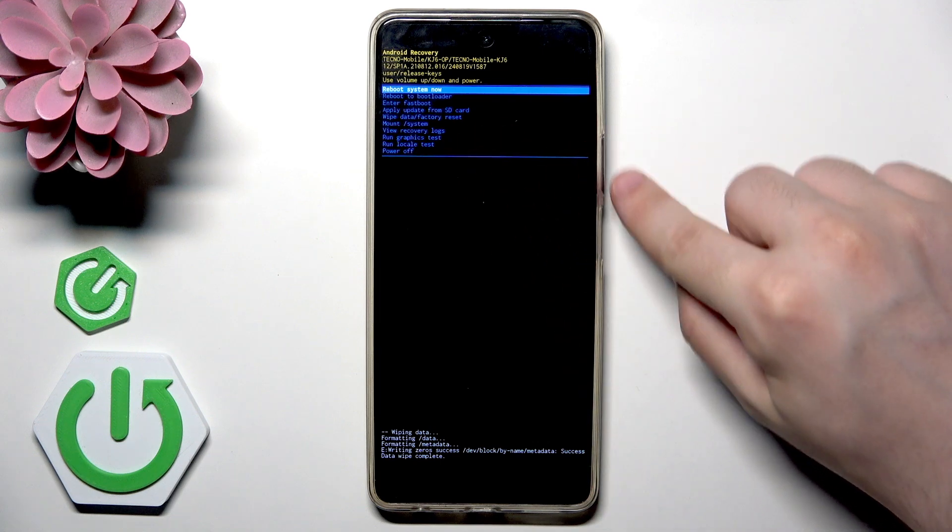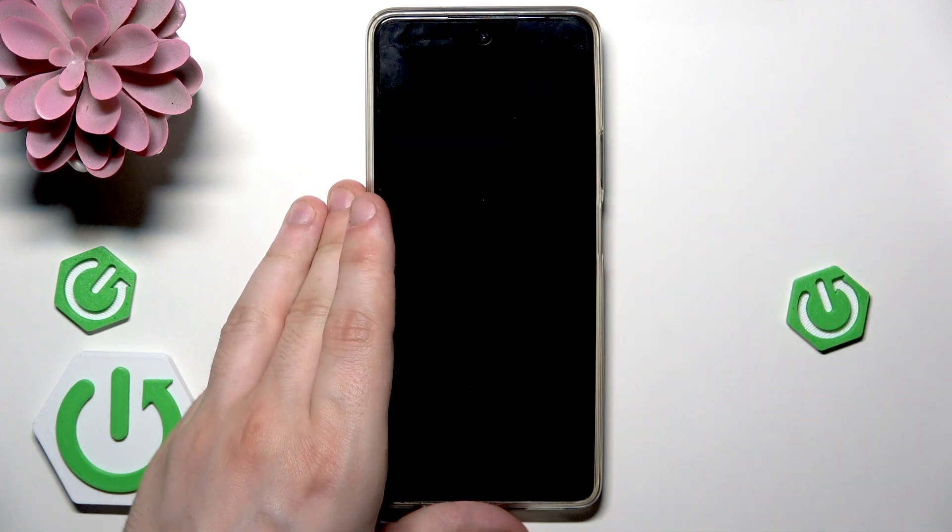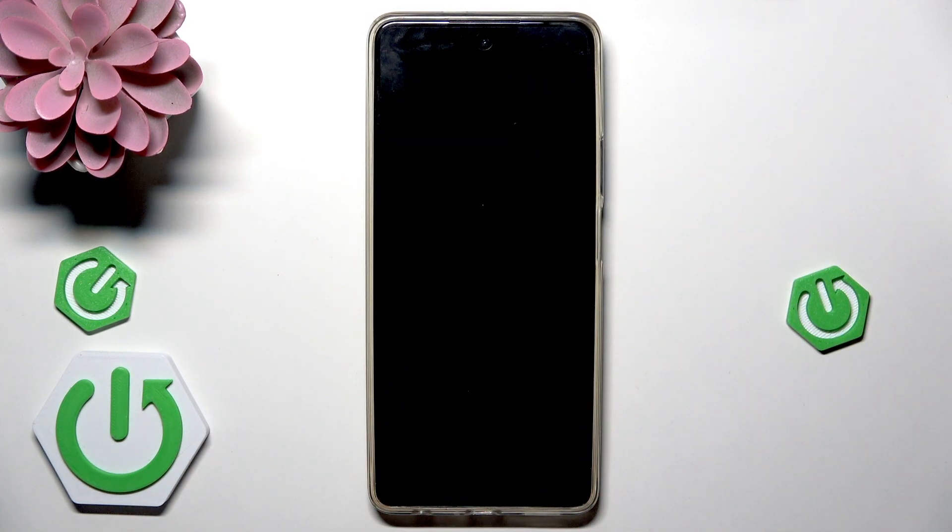To move around this menu we use the volume keys. Now select reboot system now, tap the power button, and now just like in the previous method the device will be turned on automatically and the next thing we need to do is to set up our device.